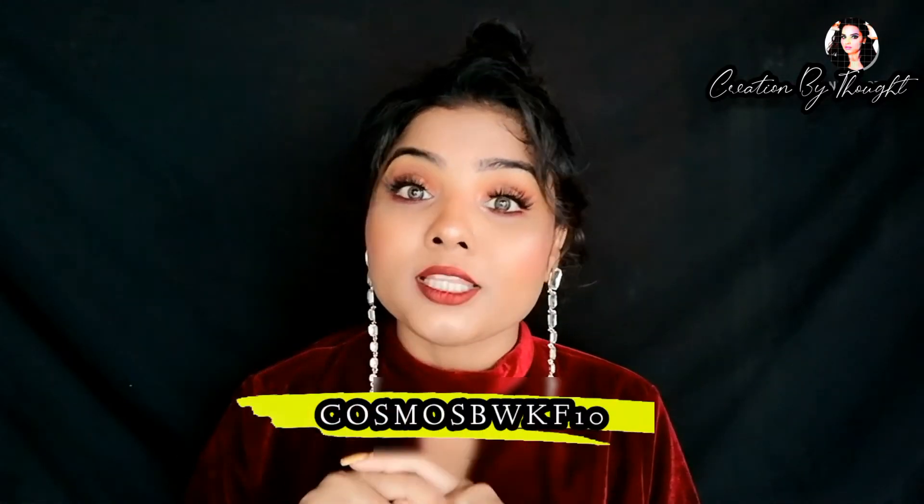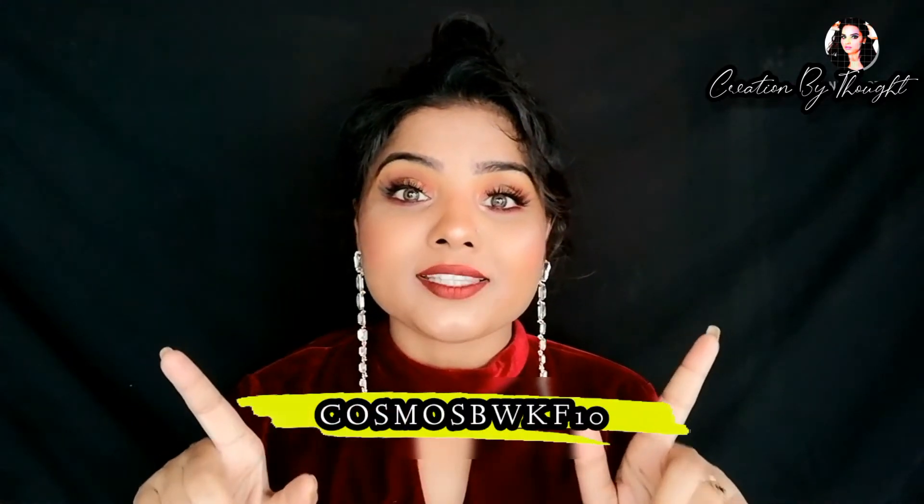Their products are under 500 rupees, so they are very affordable and pocket friendly — easily purchasable by students and housewives alike. I ordered some products for personal use and used them for one week to make sure the results are very good. There is a coupon code mentioned on screen — enter it to get a 10% discount on purchases under 500 rupees.